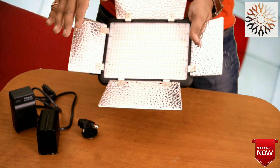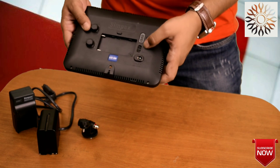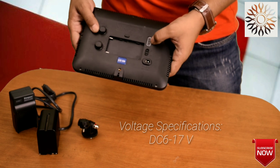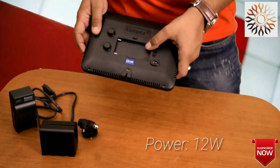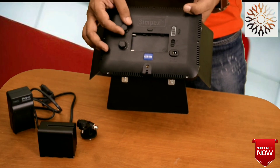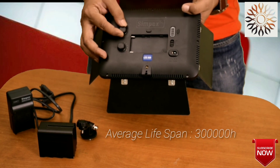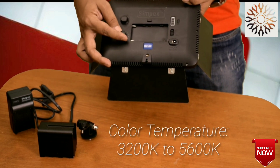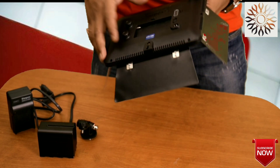This is the control button that we can see here. This is the power on/off button. This is the indicator of the power button. This is the battery charge indicator.